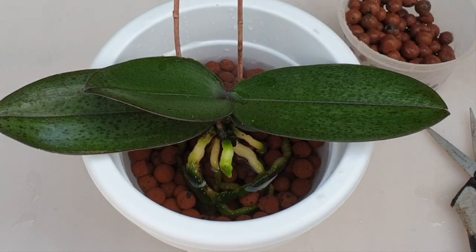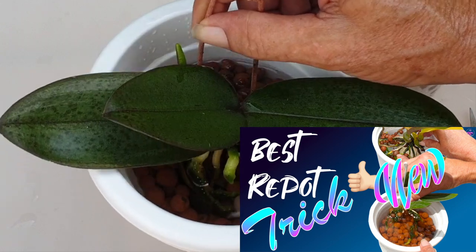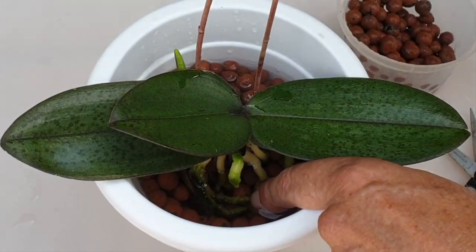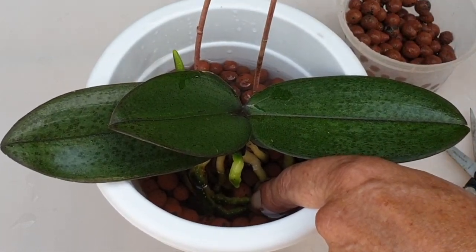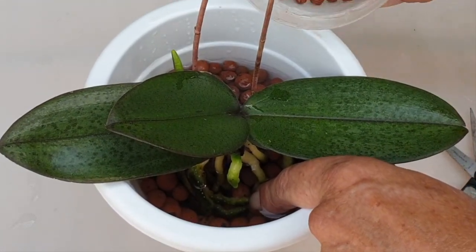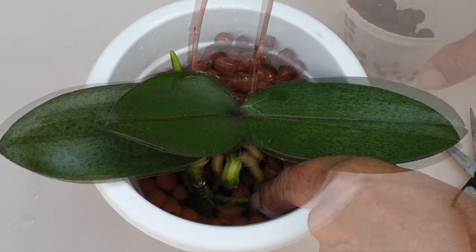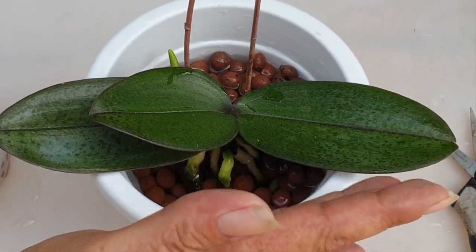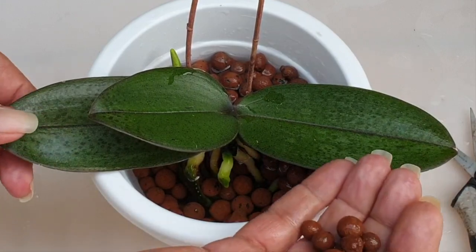I stumbled upon this trick of filling the pot with water before putting the orchid in just by chance. I was repotting one day, kept water in the pot with the nutrients, saw how the LECA behaved and thought — genius. Since then I haven't looked back. Everywhere I can, I always put water in my pots first. Hashtag — be kind to your velamen.